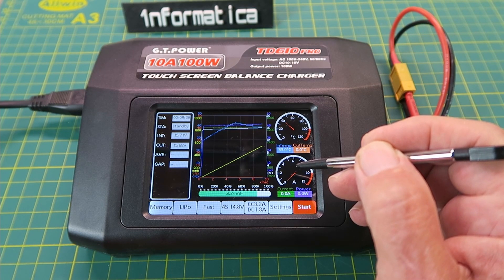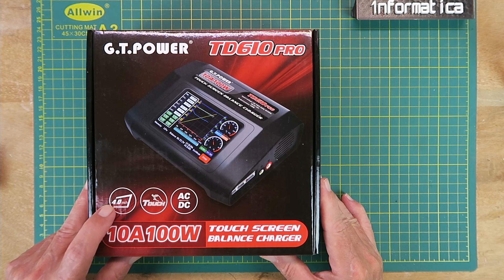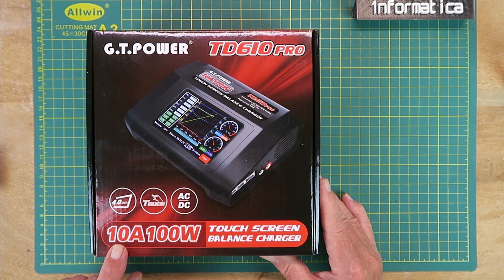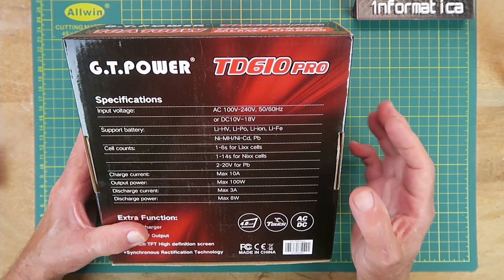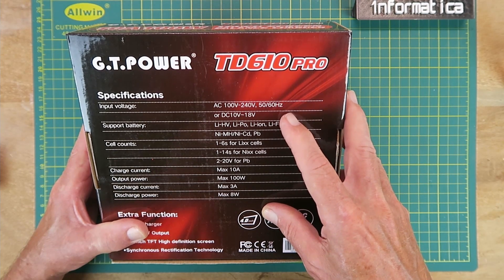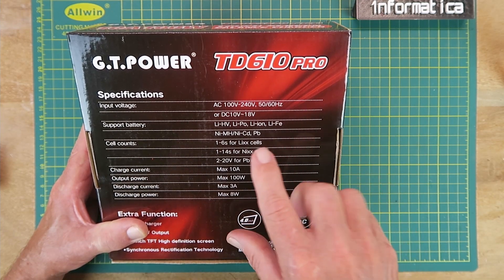Let's go ahead now and see what comes with it in the box. The presentation box gives us the basic information: a 4-inch LCD panel which is touch-sensitive, AC or DC input power, and an output power equivalent to 10 amps or 100 watts. More specifications on the back. Input voltage is universal, 100 to 240 volts AC, or you can power it from an external battery, 10 volts to 18 volts. Battery types include lithium high voltage,